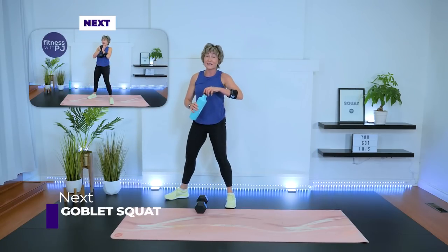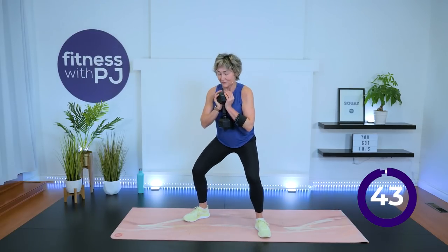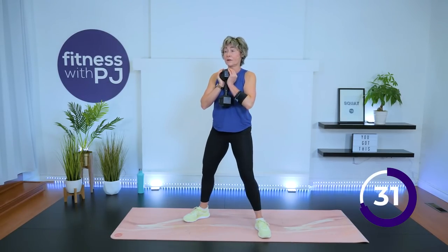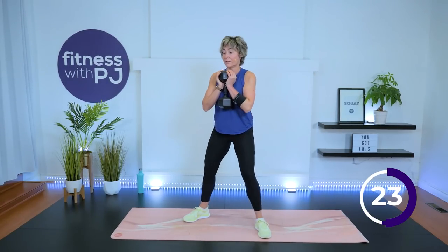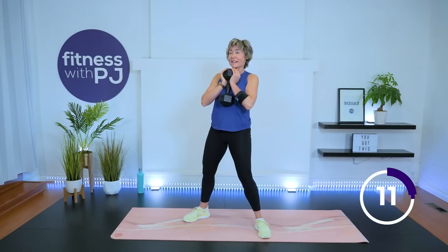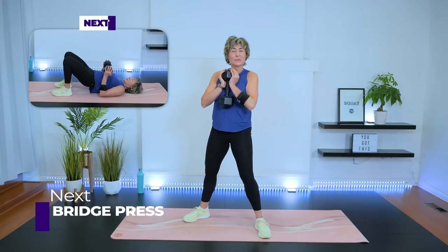Moving back into the goblet squat in three, two, one — up. Grabbing a quick sip of water. Goblet squat: get the feet shoulder-width or a little wider, toes turned out, dumbbell up. Ready, set, go. Knees track with toes — take a peek. Moving into that bridge down on the mat in 10 seconds — keep those eyes where the ceiling and wall meet. Push that booty rearward looking for that chair.